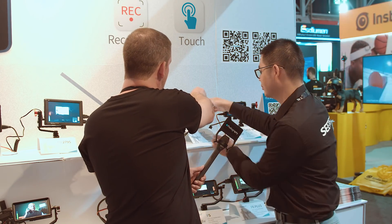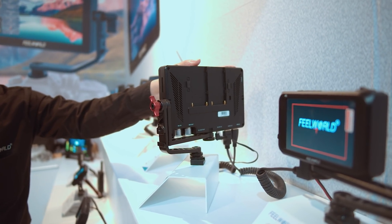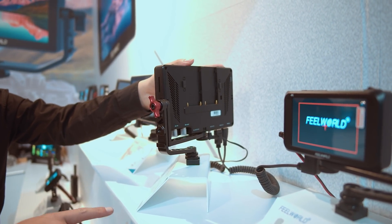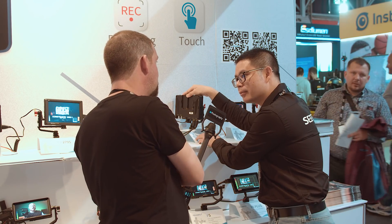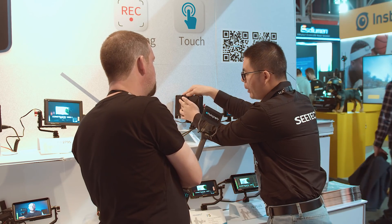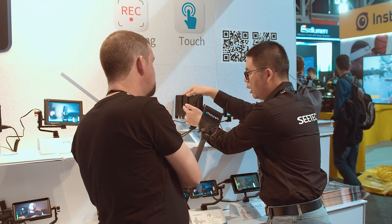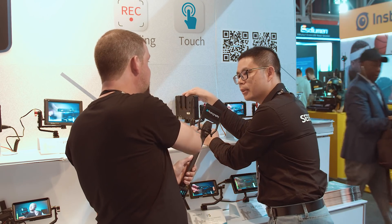On the back, there are two battery slots, designed for Sony NP-F batteries. You only need one to actually power it, but you can put two in for more power. If one battery runs out, the monitor will switch over and work with the other battery — so you can basically just keep going forever.